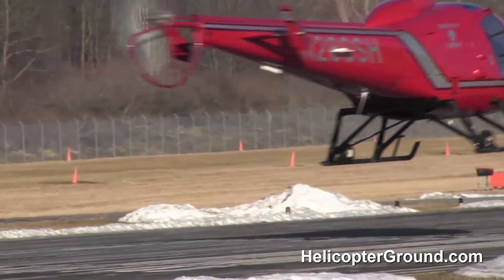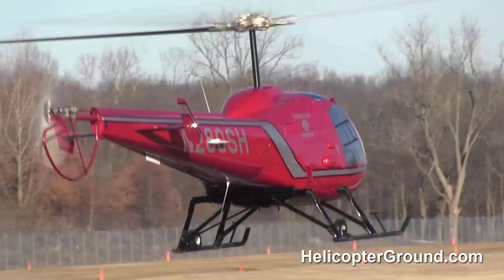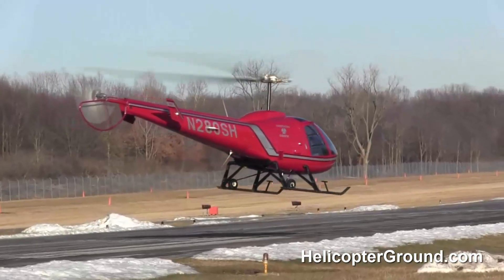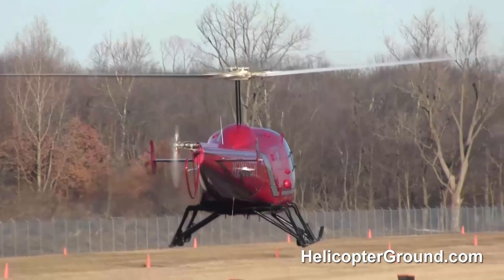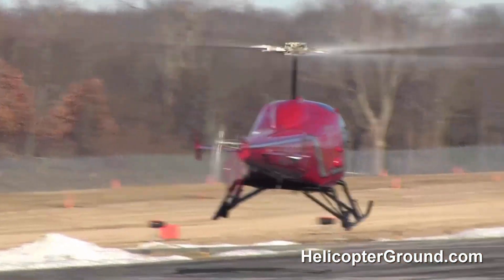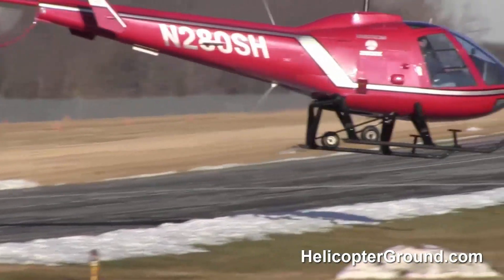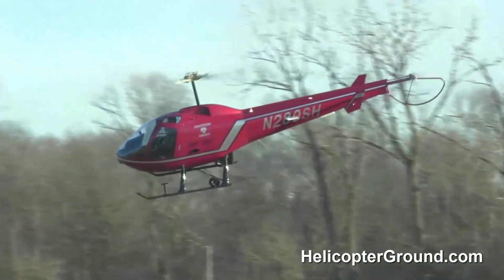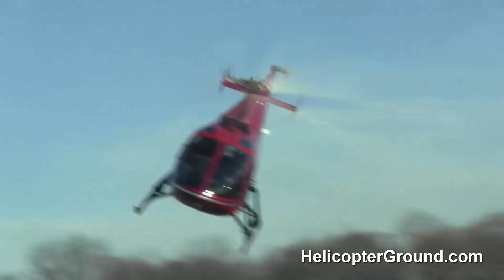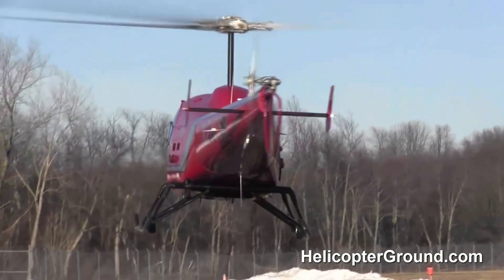Learning to hover one of these things is one of the hardest things that you're probably going to ever do in your life. And in the beginning, when you first start to learn, you think, oh my God, I'm never going to get this. This is just too hard. But the more you do it, the more you practice it, the better you get. So just go into it with the mindset that you're probably going to struggle. This is going to be kind of hard. It'll probably take somewhere between three to five hours to start getting a handle on the hovering — maybe a little less, maybe a little more. But this is going to be the struggle. This is the normal.